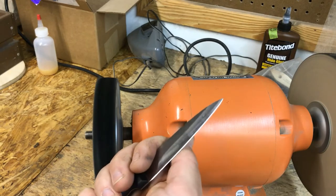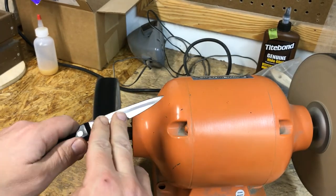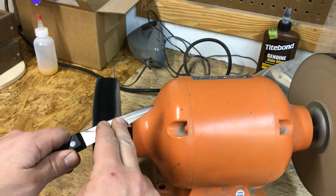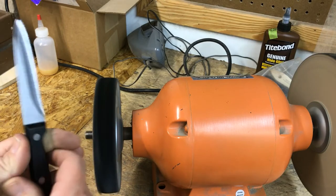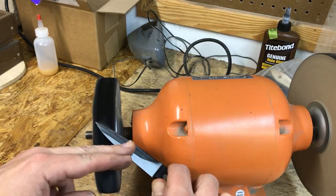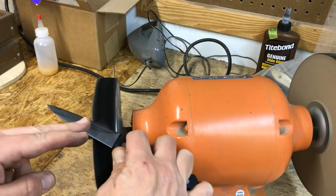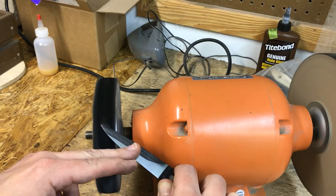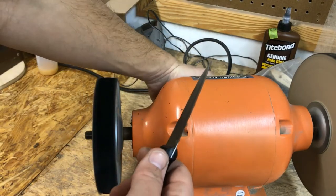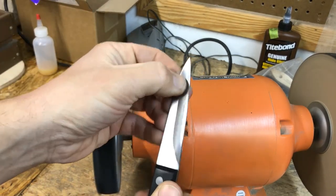Yeah, it's starting to feel pretty sharp now. It's definitely taking a little bit off my calluses on my hands really easily. I think we're probably about there — it's probably about as sharp as it's going to get. Now we'll have to do the paper test.